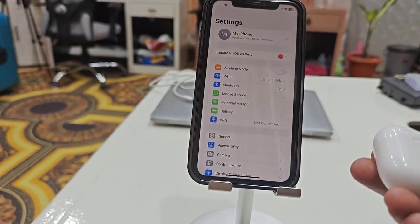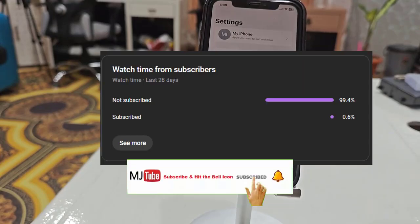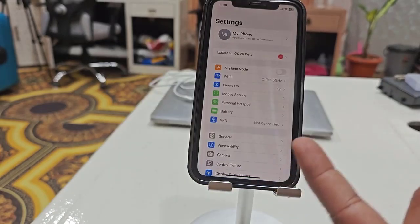Before I start, I have one request: if you haven't subscribed to my channel, please subscribe. Okay, let's come to the topic. First thing — if you face your AirPod sound not coming...